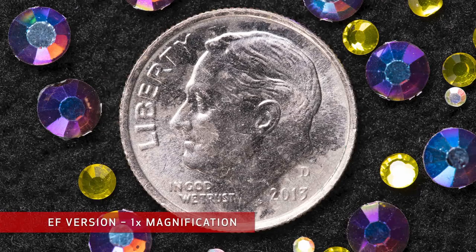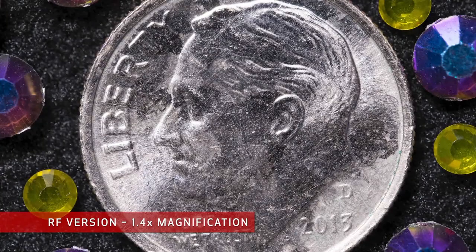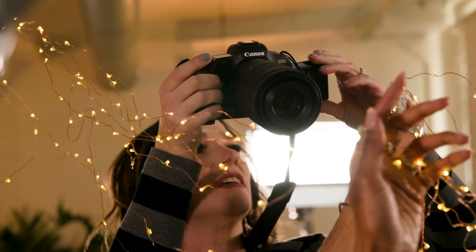This remarkable lens can magnify your subjects beyond life-size to 1.4 times. At its minimum focusing distance you can still use autofocus while filling the frame with a subject smaller than a dime or a small piece of jewelry.